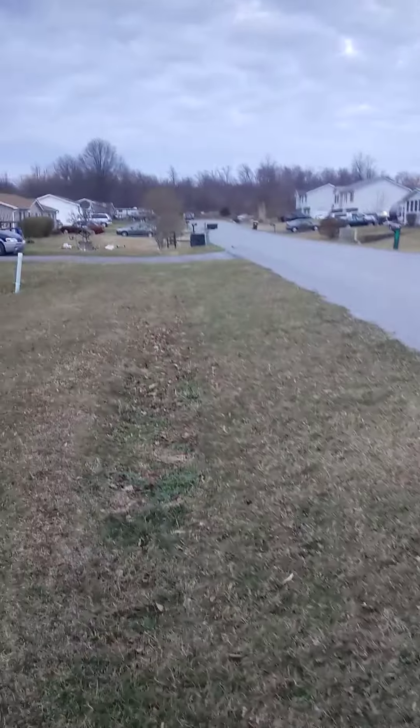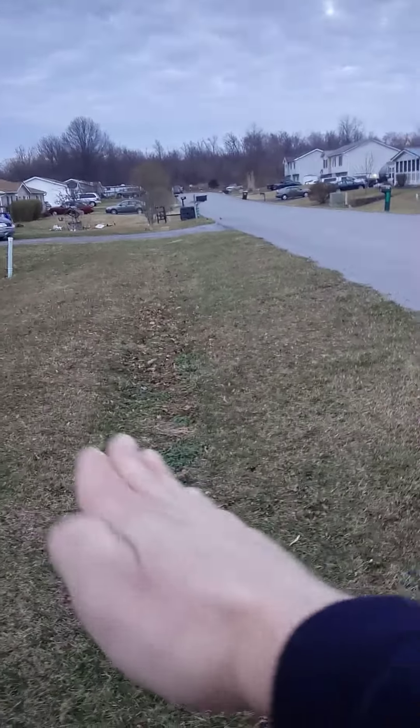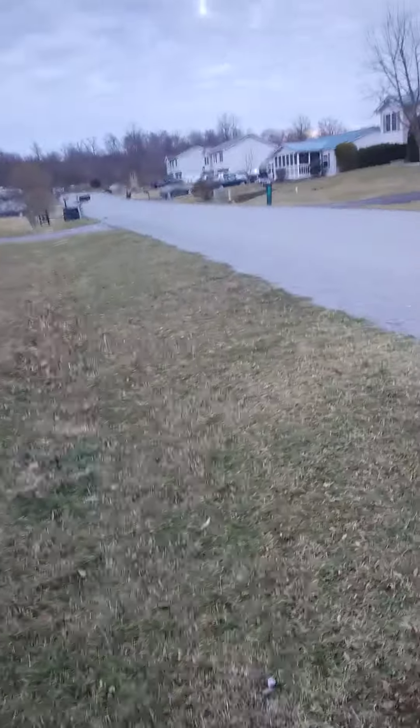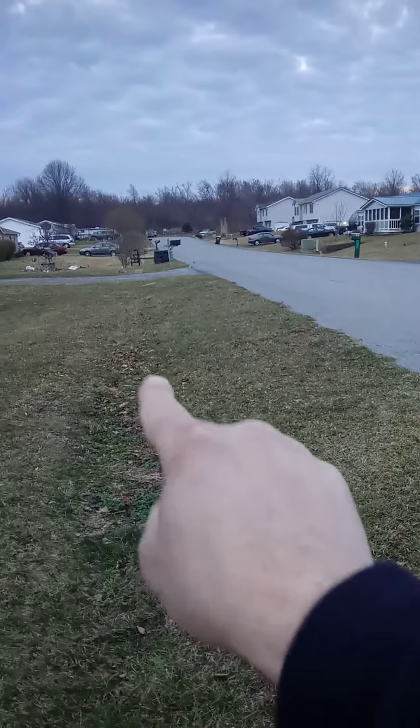I don't know if you can see it, but there's a natural depression where it goes down and back up. I'm going to be tilling all this up and planting corn from here all the way down there, so I'll have lots of corn. We're sure it's going to be about planting a lot of vegetables and producing a lot of mushrooms.